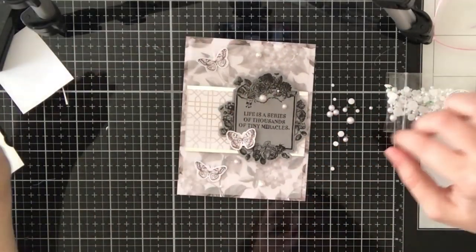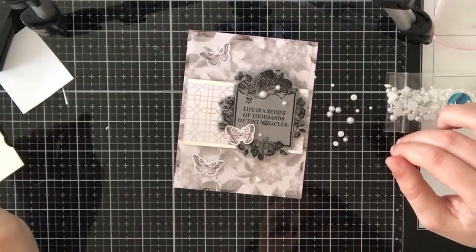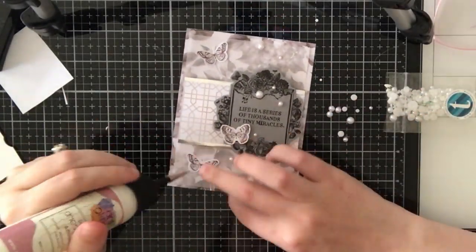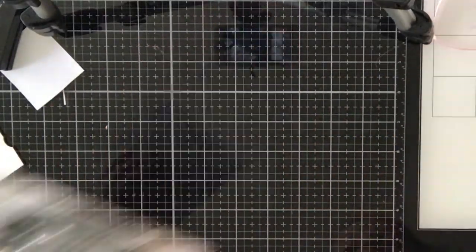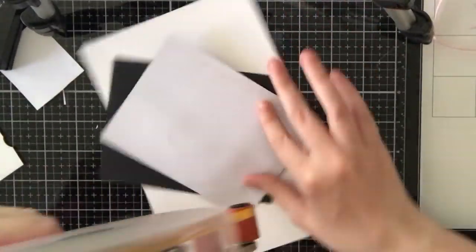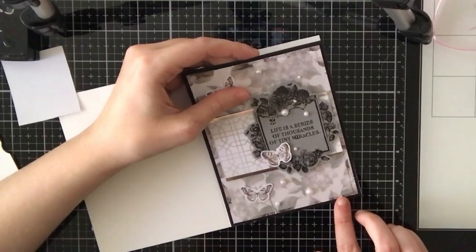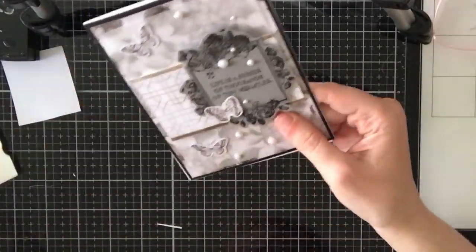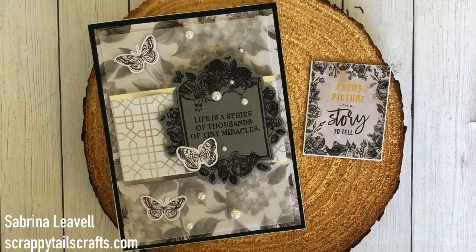I'm adding some Trinity Stamps pearls — I've been obsessed with these lately and add them to almost all my cards now. I really think the pearls help bring an elegant touch. I'll just attach those with art glitter glue, then mat the panel onto some black cardstock that came in the kit. I love black mattes — I feel they really make your panel pop. Once that's added I adhere it onto my A2 card base to complete card six. This one is probably one of my favorites; I love black and white cards.